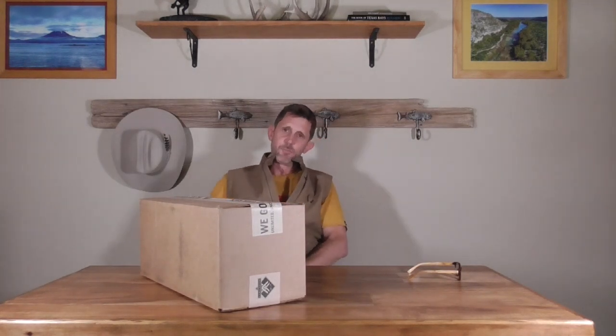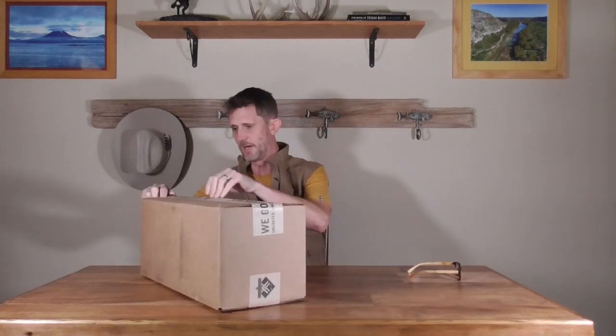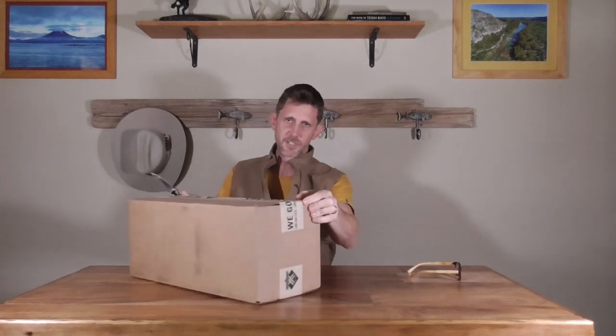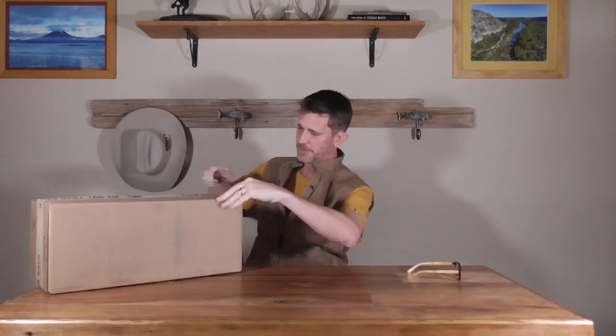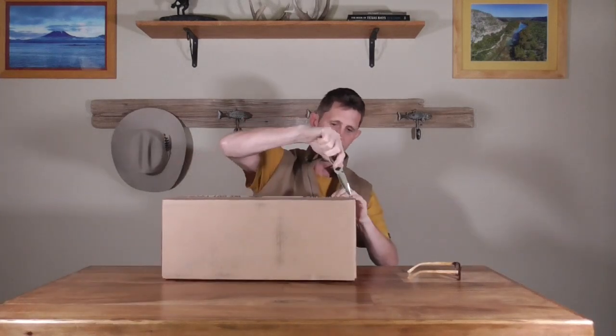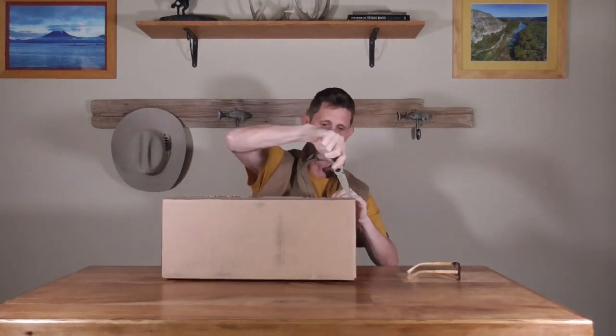Got a box in the mail today and I'm super excited about this. I've been putting together a lightweight rig for long hikes and back-country action in 6.5 PRC, and I'm thinking about an optic to go on there.